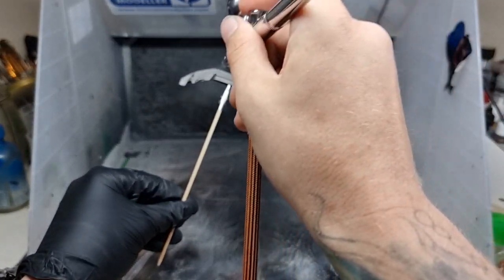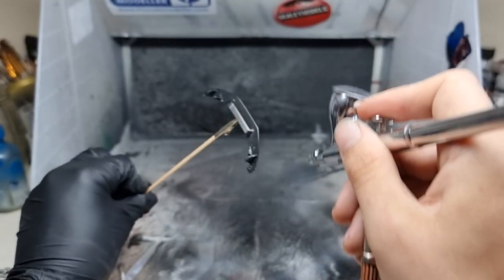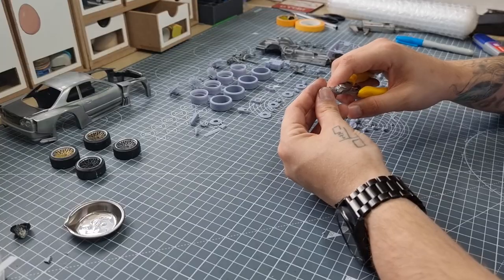This is the splitter on the front, done with two different pieces of carbon fibre — a different weave on the top and a different weave on the bottom, split in the middle.